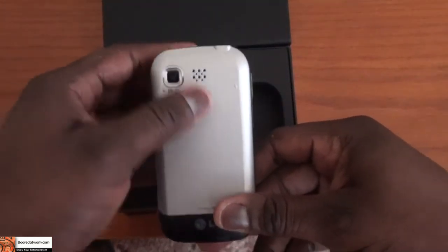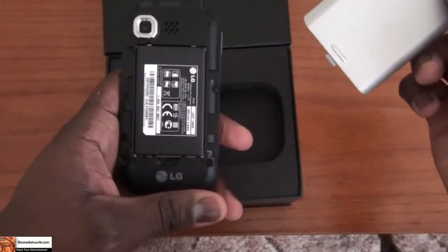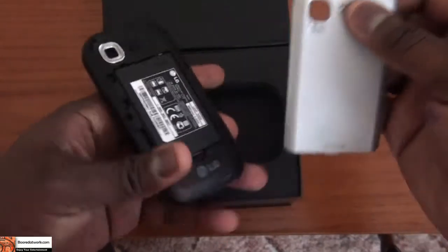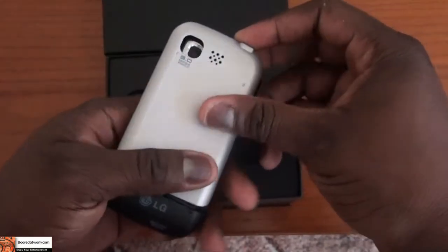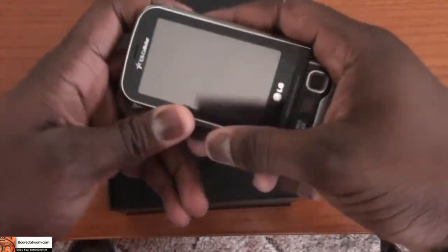There's the 3.0 megapixel camera at the back, and of course the battery bay. The battery is actually a 950mAh battery for this device. Let's slide down and check out the keyboard.